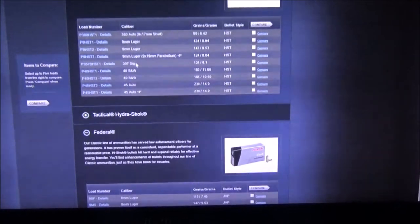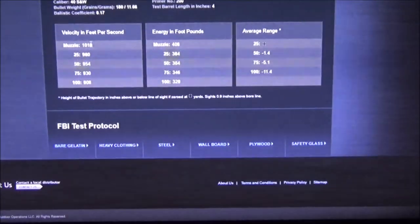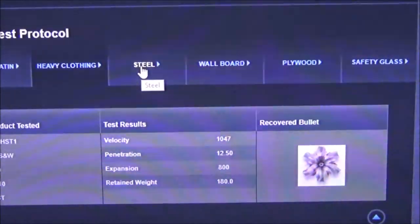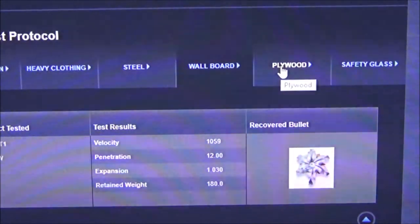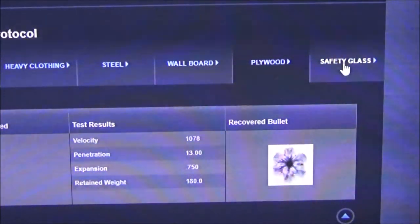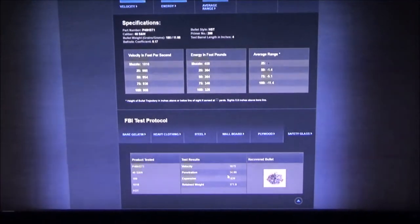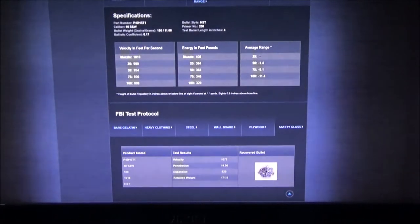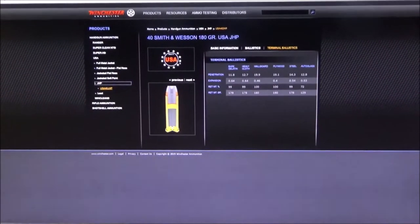Now let's look at the HST — supposedly the best round on the market. Bare gelatin: 12 inches exactly; heavy clothing: 12.5, looking a little shallow; steel: 11 inches; wallboard: 12 inches; plywood: 13 inches; auto glass: 14 inches — that's pretty nice but I prefer more penetration through barriers. Bare minimum never really gets you anywhere — it just puts you in the class of mediocrity, and I don't care for that.